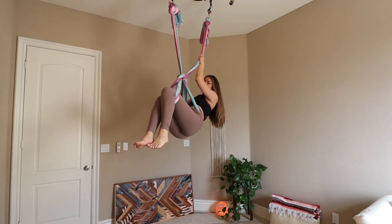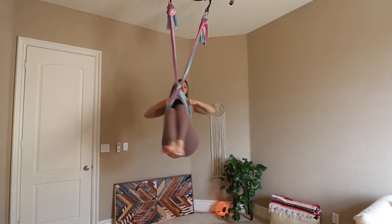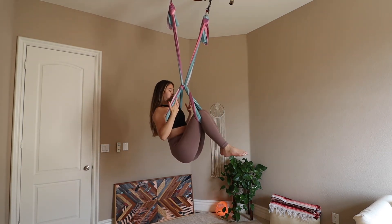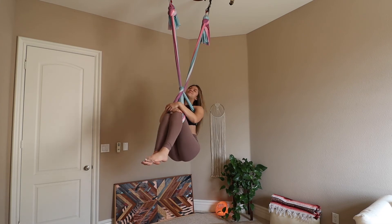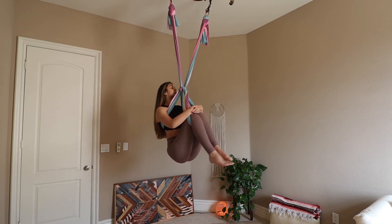Here's your belay knot. The hands can help you drop down to just underneath your armpits — and here's your belay. Once you're in, take a nice deep breath and send it out.